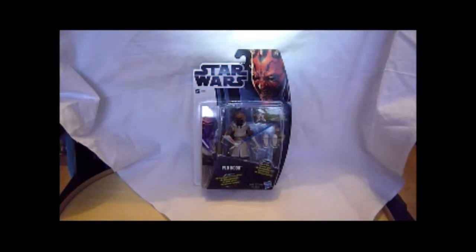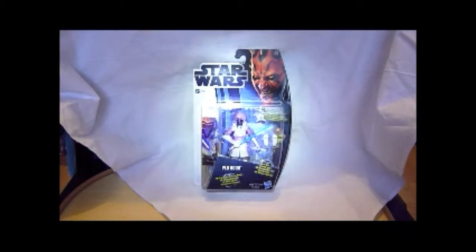It's Plo Koon in his cold weather gear, and it's a great looking figure. I got it on eBay for about 4 quid - great figure, maybe a bit less than that, but that's why I went for it.